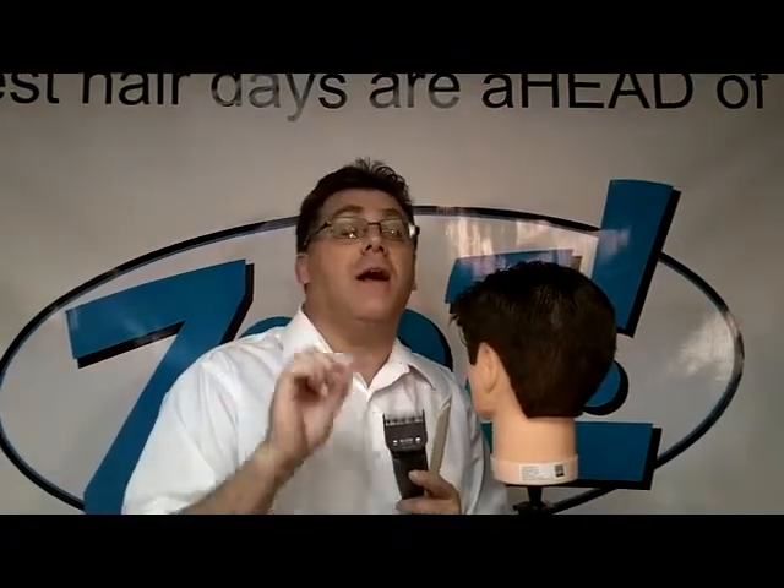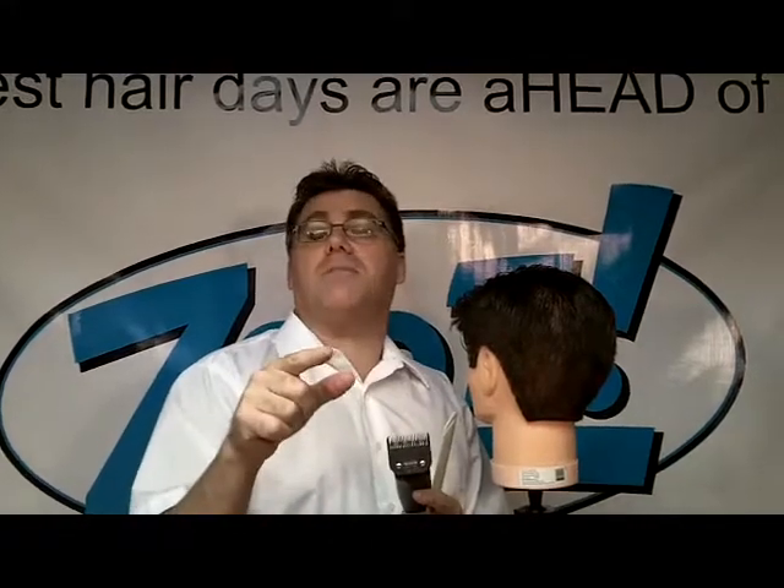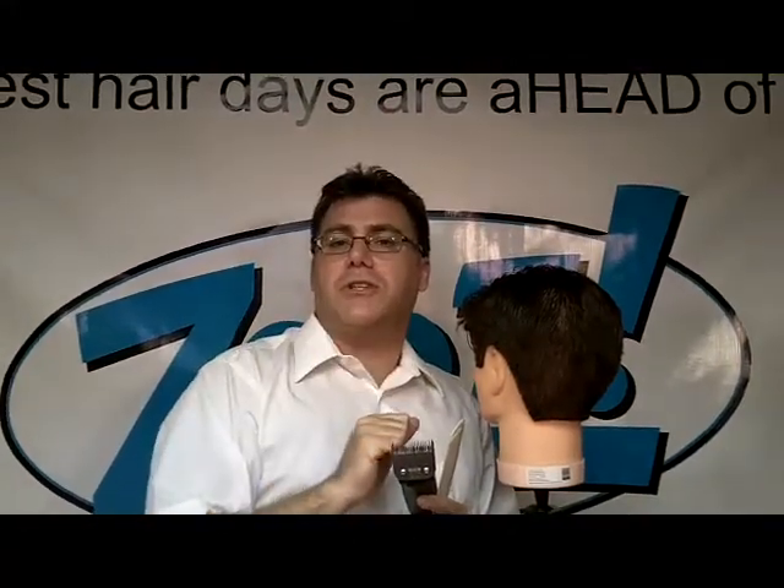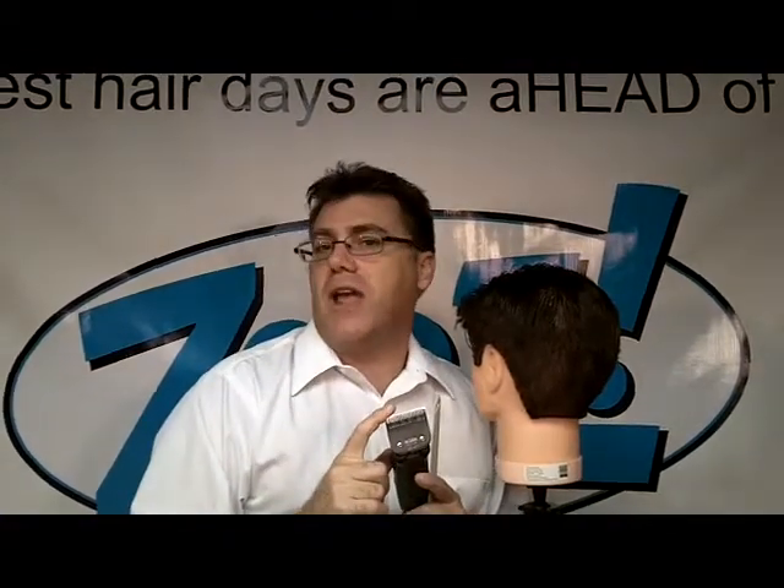A very limited quantity of Andis T24 Skip Tooth Texturizing Blades are available for purchase on my ZootHair.com website. Go to ZootHair.com, click on Products, and scroll down to Tools in the tool area there. You'll find them. Get them while I have them — I don't have too many, and when they're gone, they're gone.